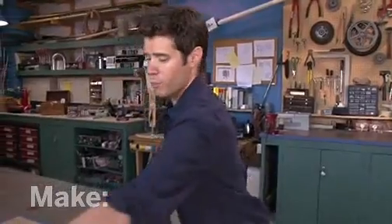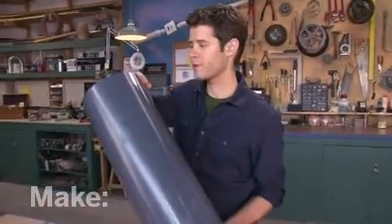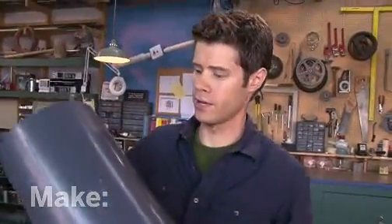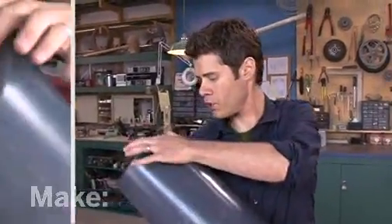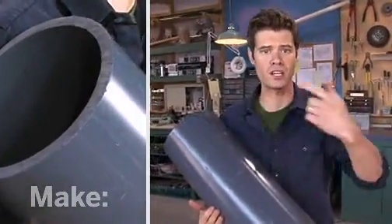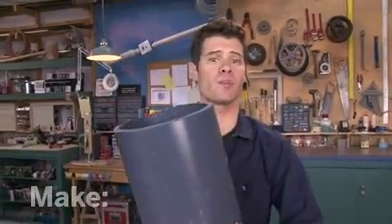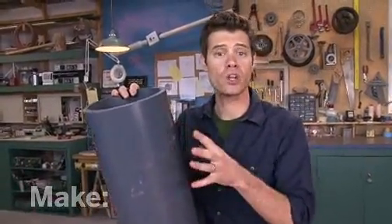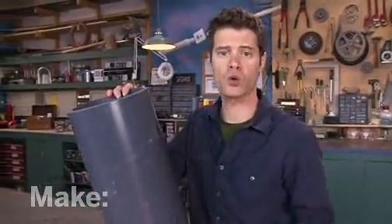Commercial turbine blades are carefully engineered and cost a fortune. A maker named Abe Connelly came up with a far cheaper solution using PVC pipe — eight inches in diameter and 24 inches in length. The eight-inch diameter gives you the proper curvature to efficiently convert the straight-line motion of the wind into the rotation of the turbine. This is Schedule 80 pipe, which is a heavier-duty PVC that makes a very strong blade. You probably won't find this at the average hardware store; we had to talk to a plastic supplier to get a short length that was remaindered from another project.